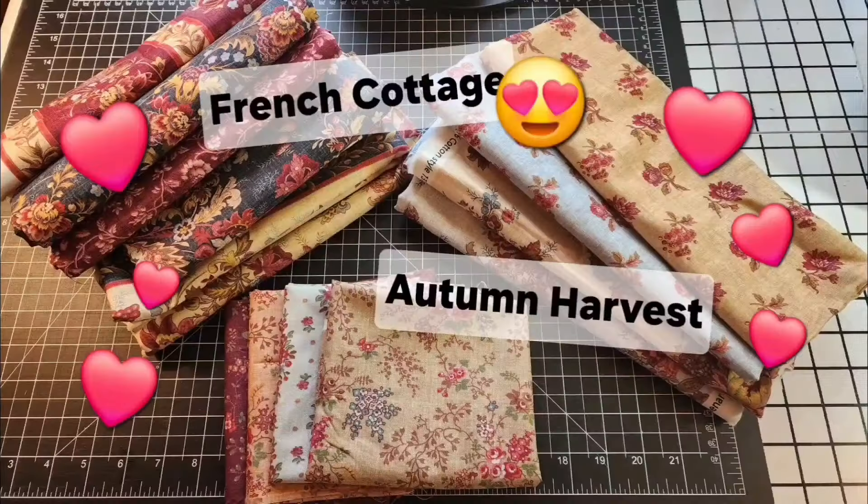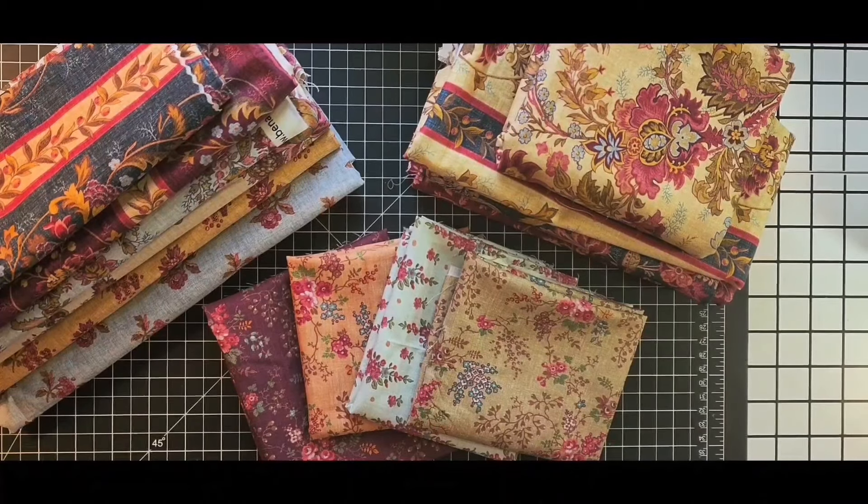Hi friends, I am very excited to share this new quilt journey with you. Let's see what I've got started so far. Hi there friends, how are you guys doing? Joanna here.